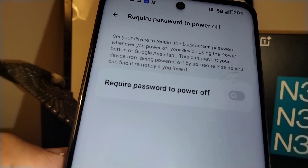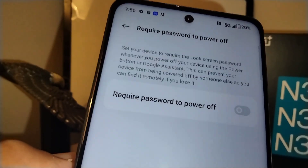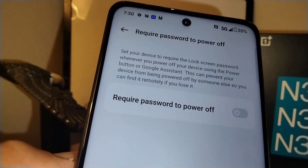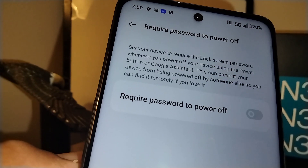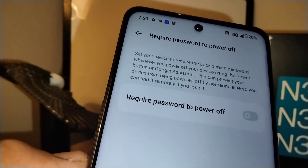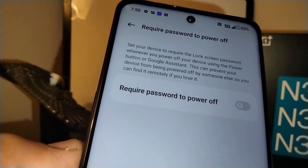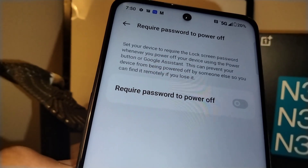That gives you time to go to a computer, tablet, or another smartphone and log in with the Google account associated with the lost phone. With the Find My Device app from Google, you can see where your phone is located — whether you left it in the park, the bathroom, the grocery store, or anywhere else. It's also important to keep your phone's location turned on, because that helps a lot.